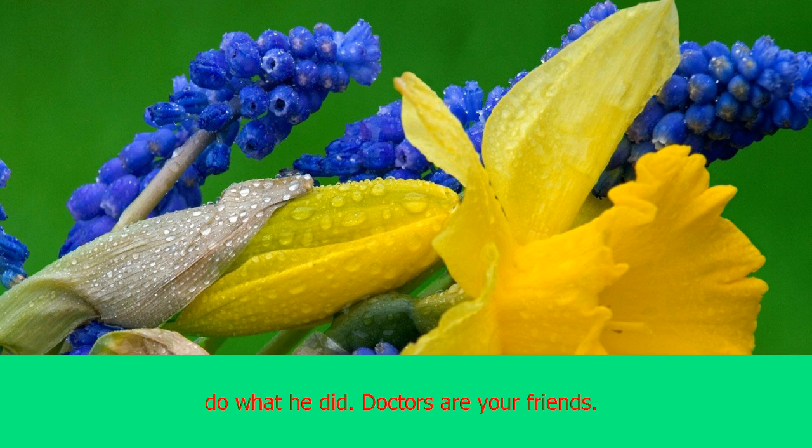It goes without saying, but if you ever find yourself with a condition like his, please don't do what he did. Doctors are your friends.